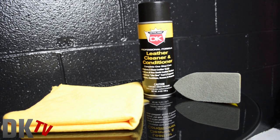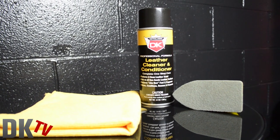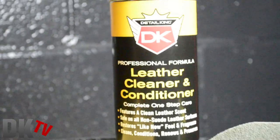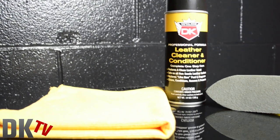Made with carefully selected emollients, humectants, surfactants, and conditioners in just the right portion to effectively clean, condition, and preserve the strength and beauty of both new and old leather seats all in one step.